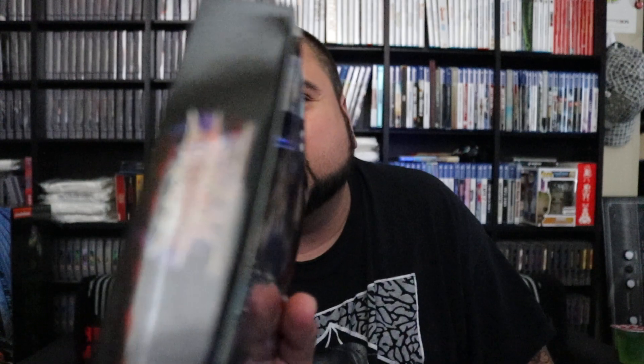It's not sealed — there's no tape, no saran wrap — so I'm gonna go ahead and open it anyways to see what's inside and how it compares to another Super Nintendo game. It doesn't come with cardboard, but it comes with plastic, and nothing else in there, but it comes with a nice manual.